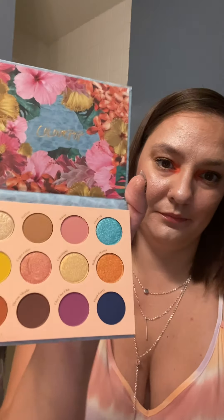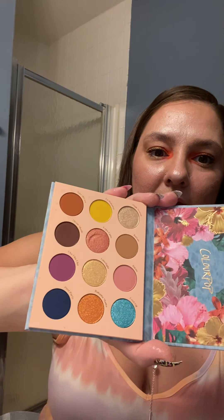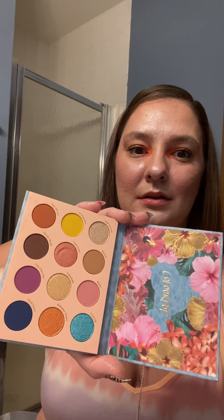So they came out with the Cabana Club palette this summer and I finally got it. Very pretty colors — definitely reminds me of being poolside. And I love the design.